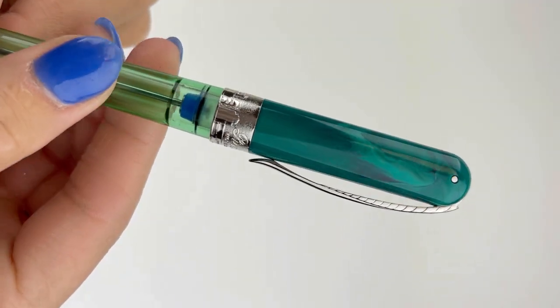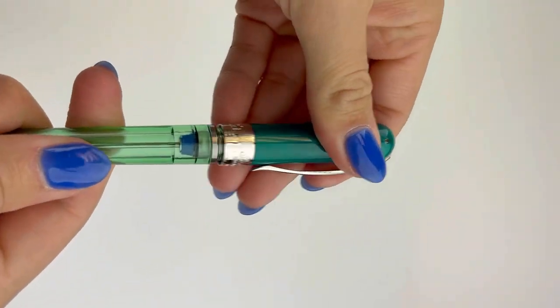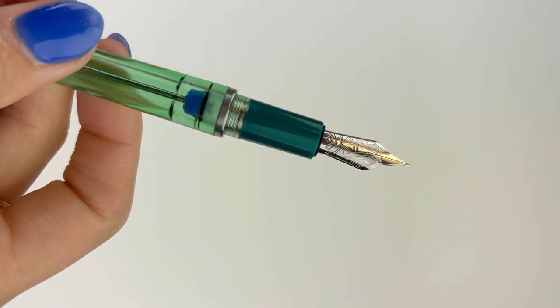Sorry — it's called forest, not green. The color is called forest. The solid steel pin clip has an inner spring and mechanism built into the top of the pin's cap, and the section matches the cap.